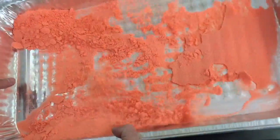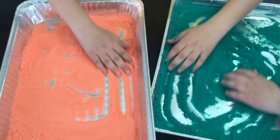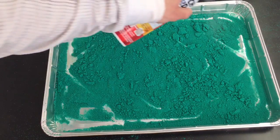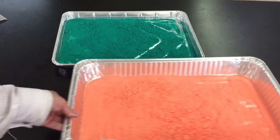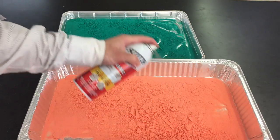Shake the sand around so you're going to get the other side. You want to make sure to spray all sides of the sand — the first time around you only spray the top. So give it another spray, wait about another five to ten minutes, shake it up again, and spray it again.